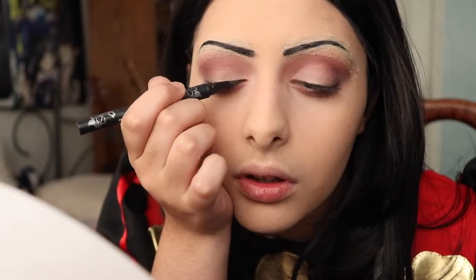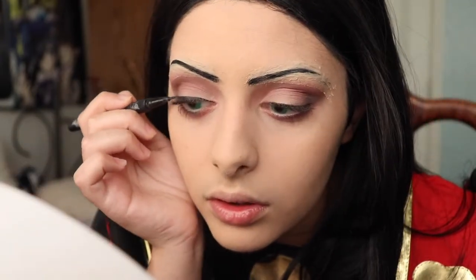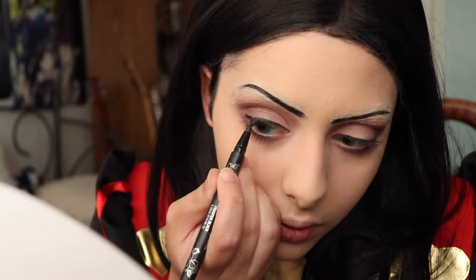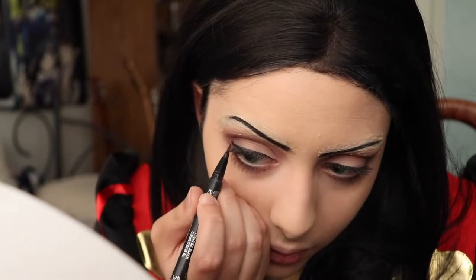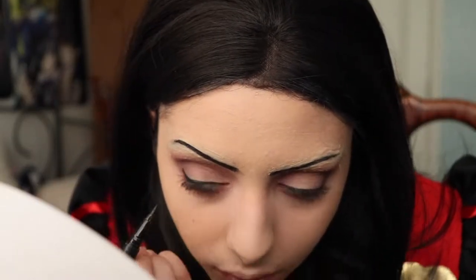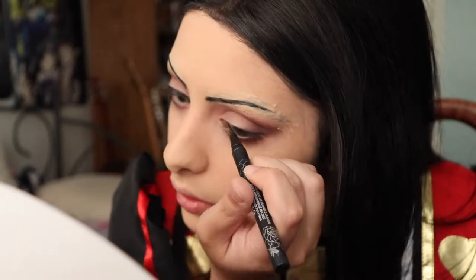Now it's time for eyeliner. I don't like to wing my eyes for Alice simply because her eyes are very round and doll-like. What I do is tight-line my lash line, then thicken it up a little in the middle to give a rounded effect, and then towards the very end of the corner of my eye I just square it off to complete the eye shape.